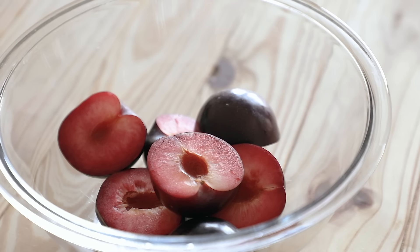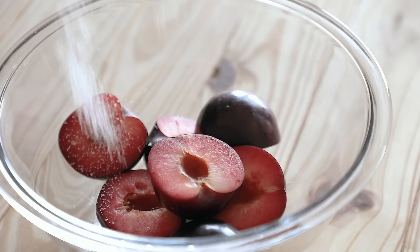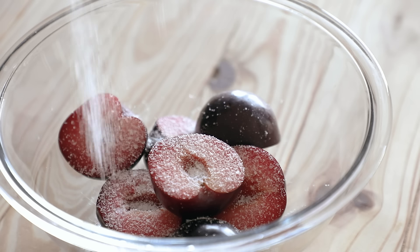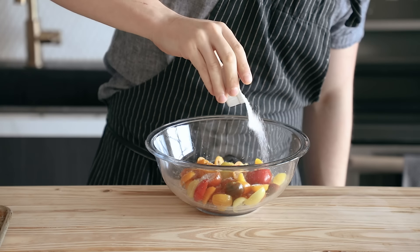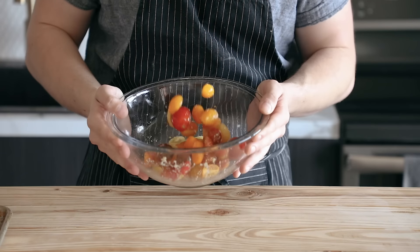Tomatoes, blueberries, plums, peaches — you name it. Then you're just going to take your fruit and take that weighed out portion of sea salt or kosher salt or whatever. Just make sure it's non-iodized. Sprinkle it all over your fruit and then toss your fruit in the salt to evenly distribute it.